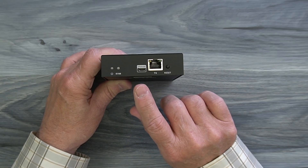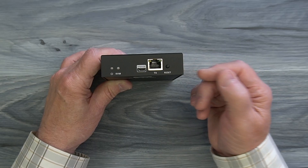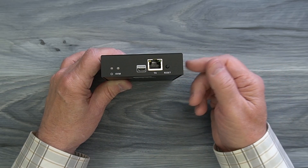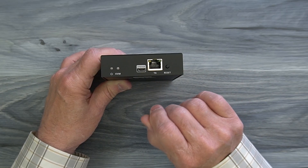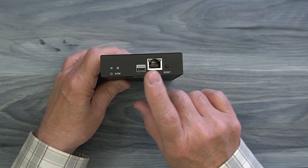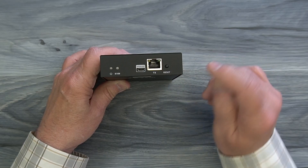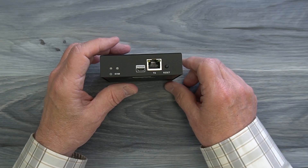To the right of that is a micro USB port labeled 'upgrade' for upgrading the firmware on the module if needed — you simply connect this to a computer and move the firmware file over to complete the upgrade. To the right of that is a LAN port where one end of the CAT6 or CAT7 cable plugs in between the transmitter and receiver, and to the right of that is a reset button you can use to reset the module by holding it down for a few seconds.